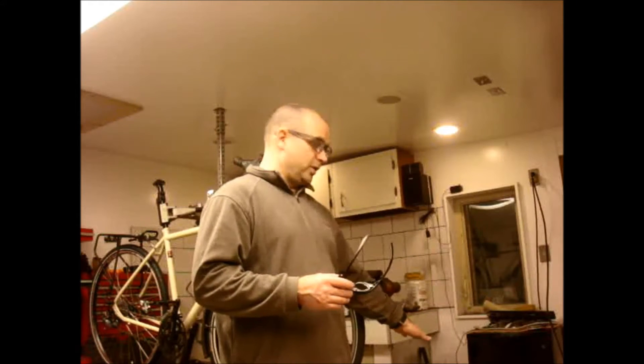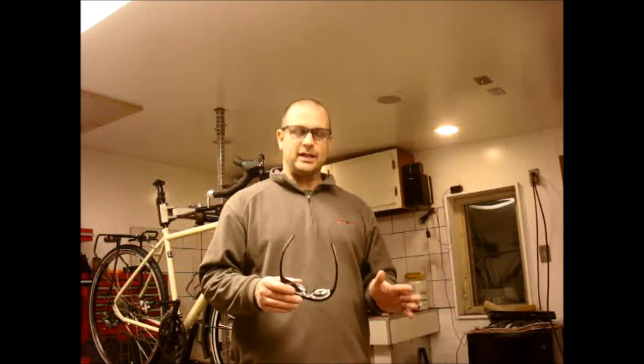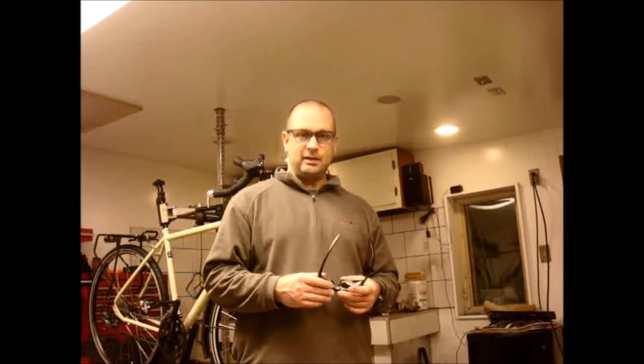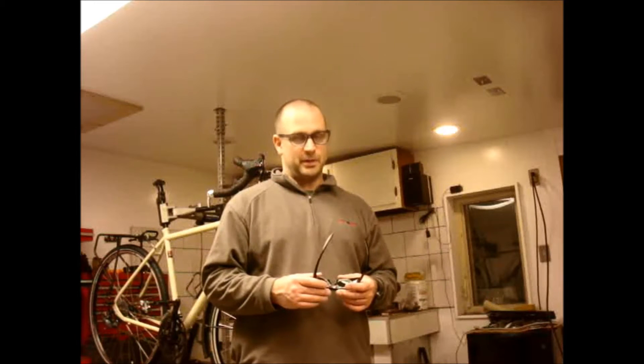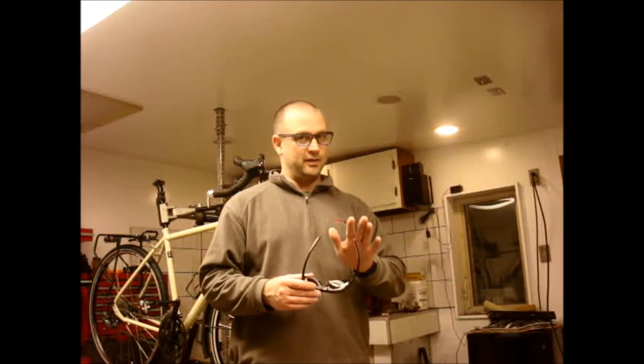Today you'll get to see the Hobart 250 Plasma Cutter. It's a self-contained unit — it has a compressor built in, runs on 120 volts, and it's a 20-amp circuit. Basically you plug this sucker in the wall, ground it, and you can cut metal. It'll do up to quarter-inch thick steel, although it really excels at much thinner steel. The thicker the steel, the slower the rate of cutting.